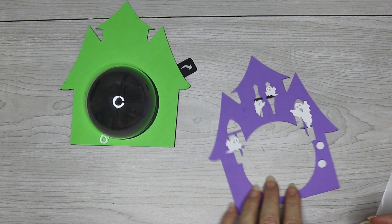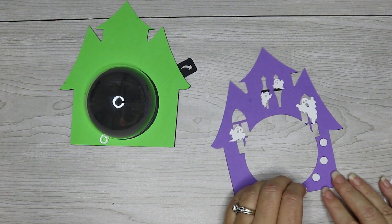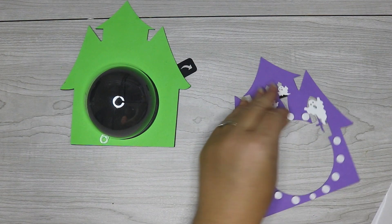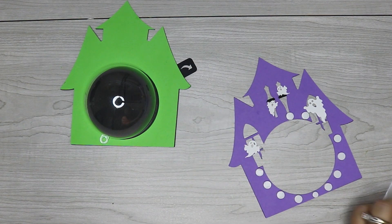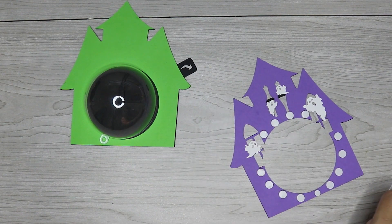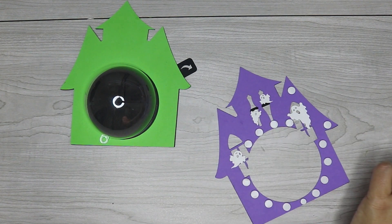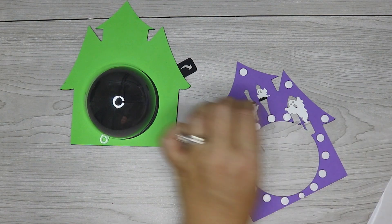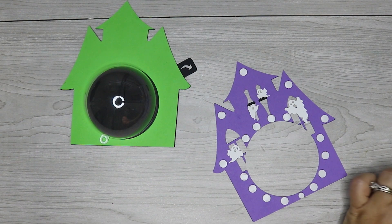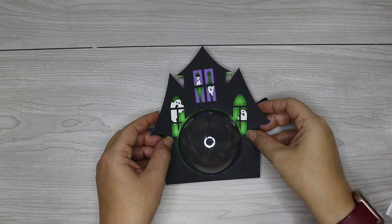When you glue the closing mechanism onto the back of your candy holder, make sure you're covering that hole and that you can pull the lever down to reveal the hole. It should be easy to open and close with the lever. Once the closing mechanism is in place, go ahead and attach the rest of your candy holder. Add foam dots to the bottom of the top layer, making sure to place them around the circle to hold the ornament in place. Then once the ornament is in place, attach that top layer to the bottom layer by pressing down.